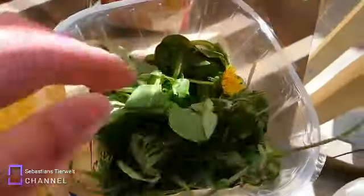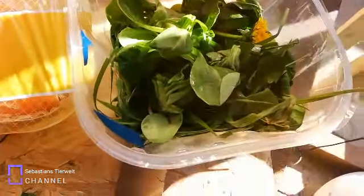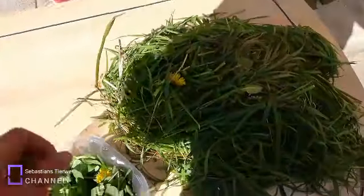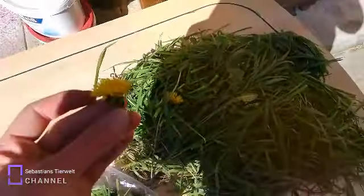Die freuen sich schon. Dazu gibt es zwei Möhren, Haferflocken und Rapunzosalat. Schaut, ob das euren Tieren auch schmeckt, der Rapunzosalat. Und ja, legen wir los. Viel Spaß mit diesem Video. Wie gesagt, machen wir heute Kräutersalat für meine Kaninchen.